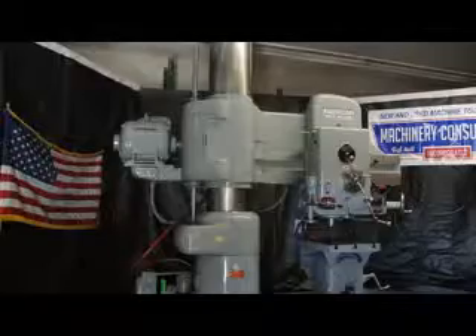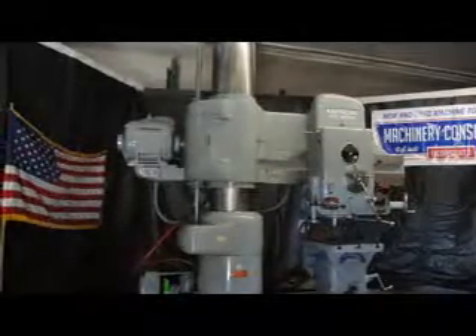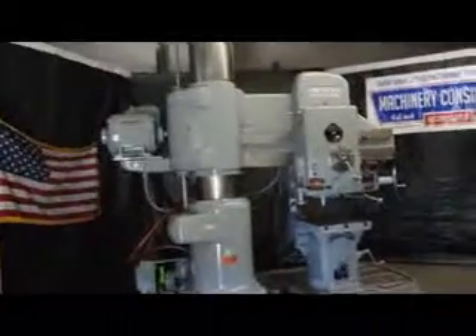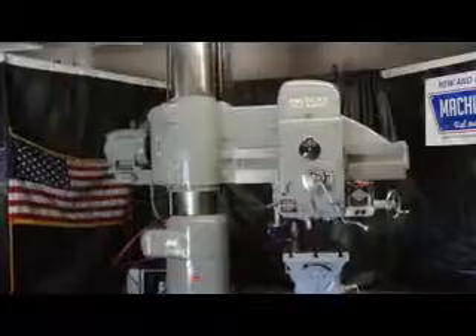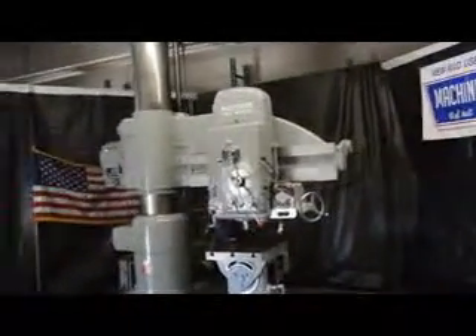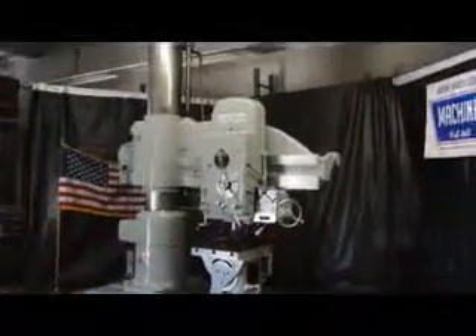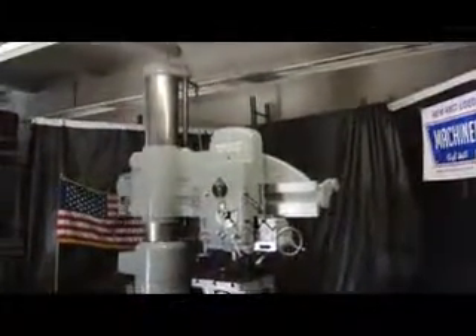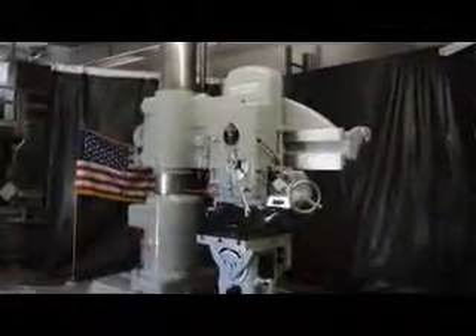Hi, this is Bill with Machinery Consultants out in Salt Lake City, Utah. We're extremely enthusiastic to show off this next machine. This happens to be a heavy pattern American Hull Wizard 4' x 15 radial arm drill press. The serial number on this machine is 7333453, and it happens to be a 4' x 15 inch heavy pattern radial arm drill.